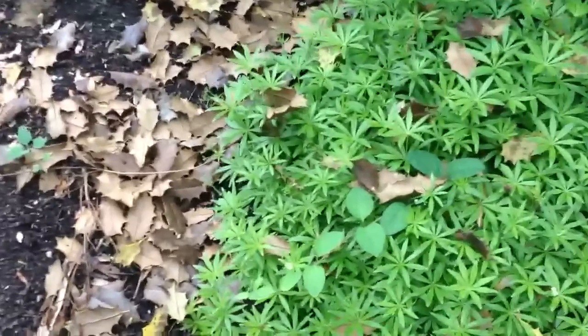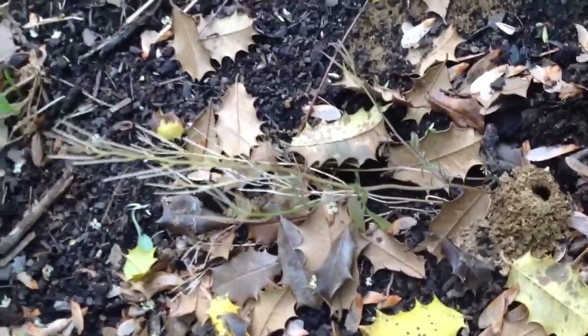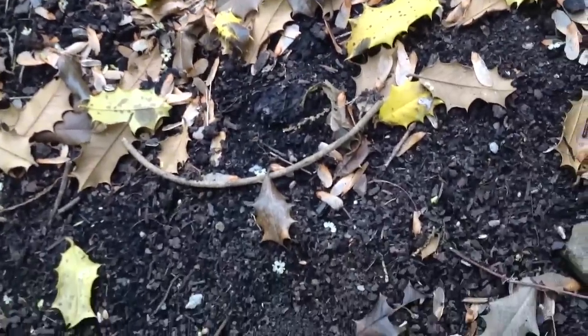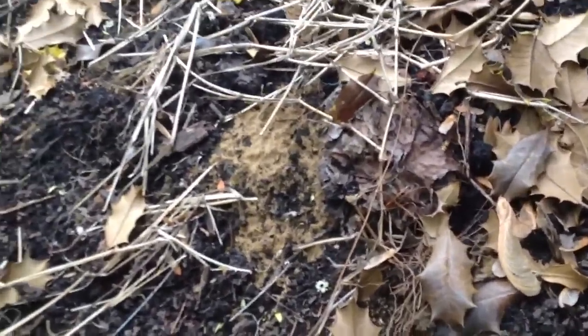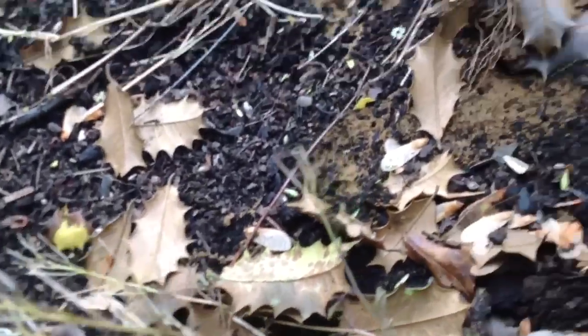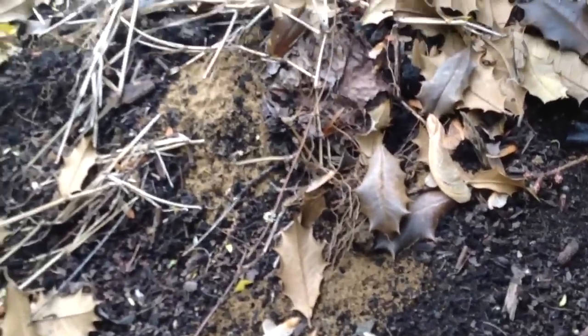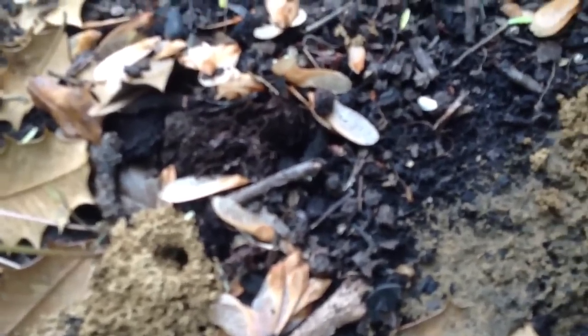Let me give you a close-up of one of their holes. That's one of their holes they make. And the bees hang around the holes.